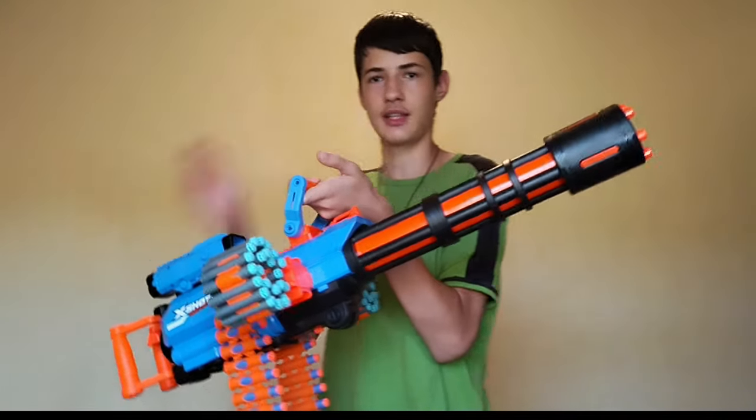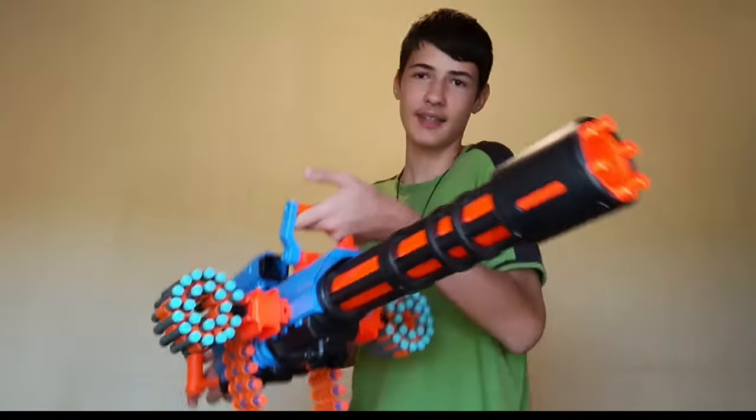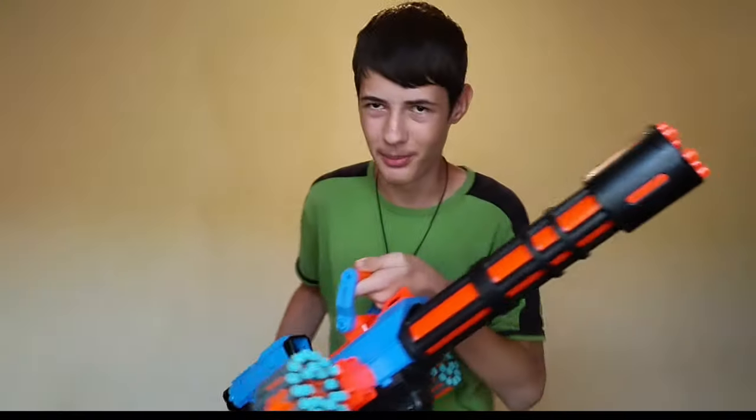This is an action blaster that is obviously a minigun, or to be more correct, it is a gatling gun. It is a motorized chain fed full auto blaster.